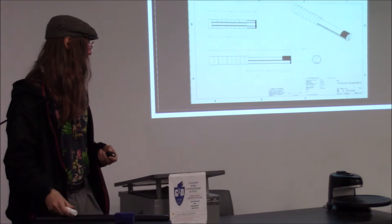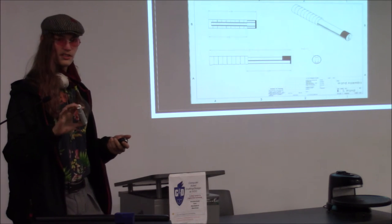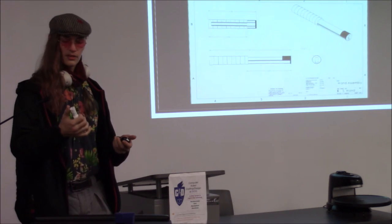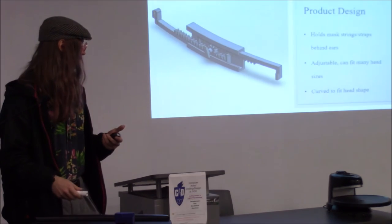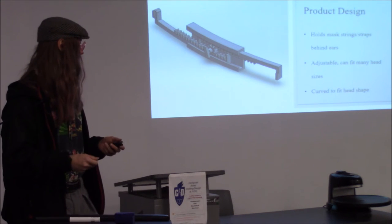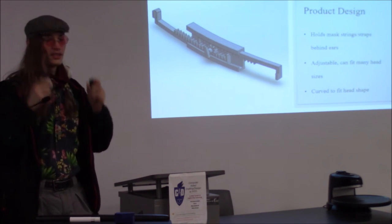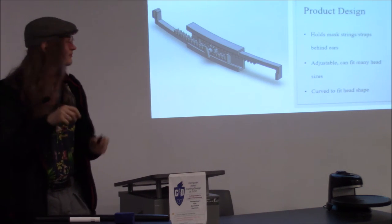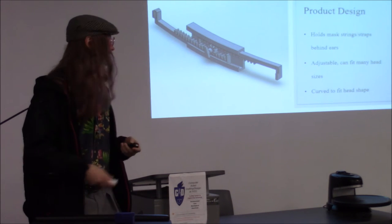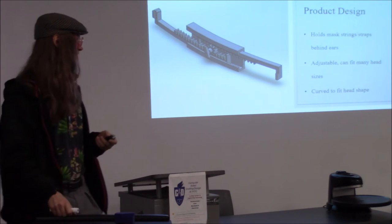The whole thing is a little over 7 and a half inches tall when extended and about four inches when closed. The mask holder is just a very simple little gear mechanism with two arms that can extend out behind your head and come back. Depending on how big your head is, you can adjust it. It just holds your strings back there, and you can 3D print the whole product, so it wouldn't cost very much.